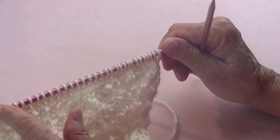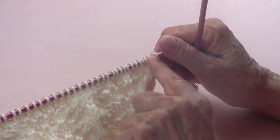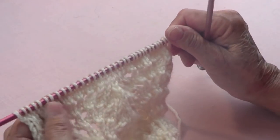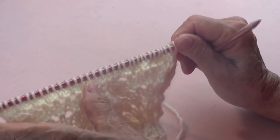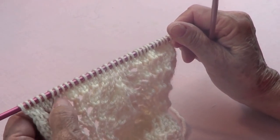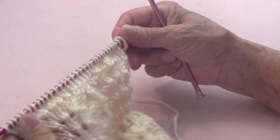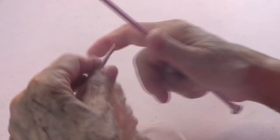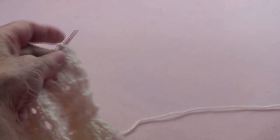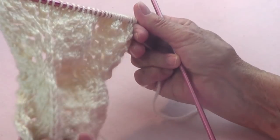This stitch is a multiple of 16 plus one. I have 16 and 16 is 32, plus one is 33, because I'm doing two repetitions. I'm using a number four worsted weight yarn and number eight knitting needles — use the needles that the yarn calls for, unless you want it very open.